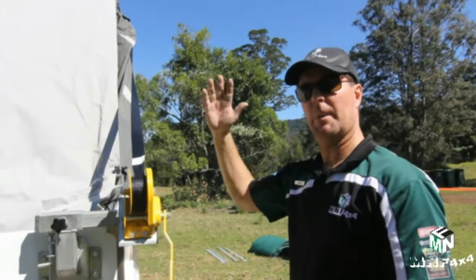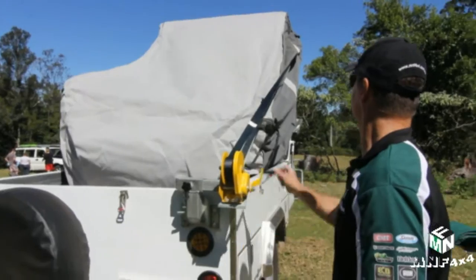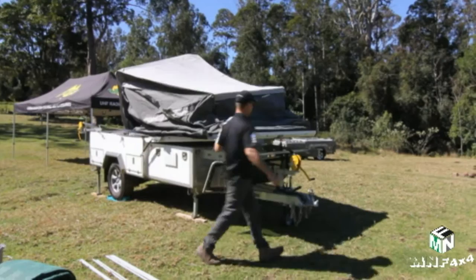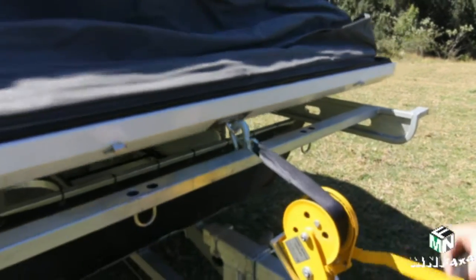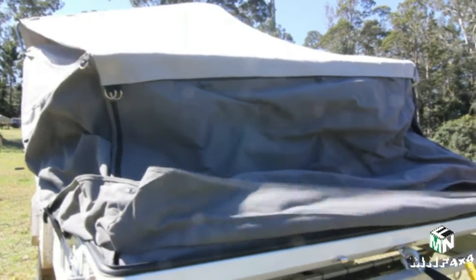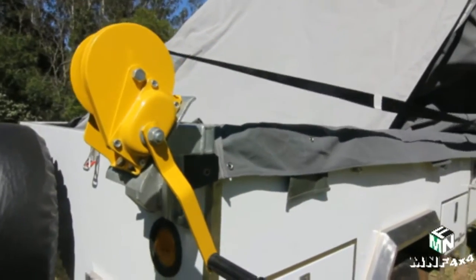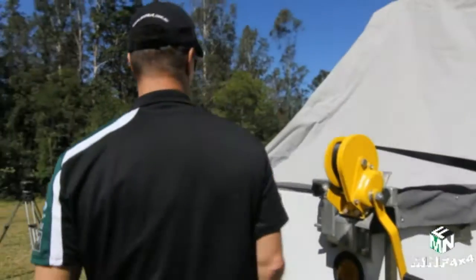The rear winch has caught the bed from falling, so now we lower it down for a nice soft landing. That locks in your bed. Now go around to all the corners and pull them all down to protect against water and weather getting inside. Pull all the corners down before we go inside and pop the tent up.